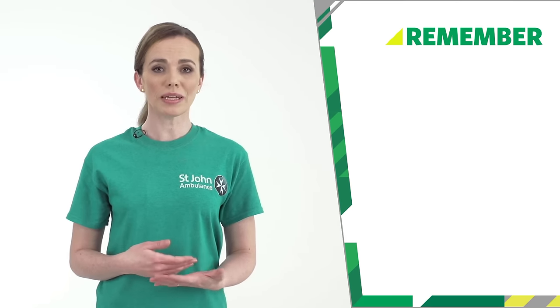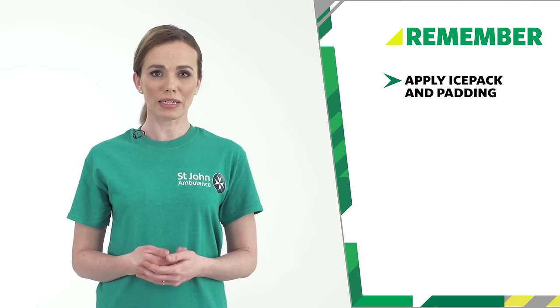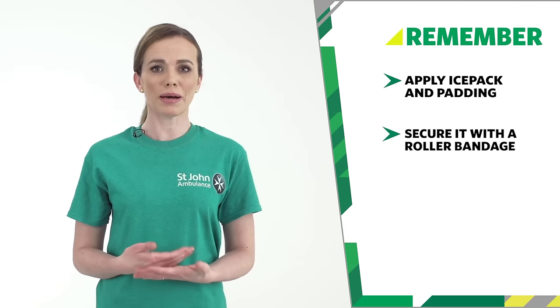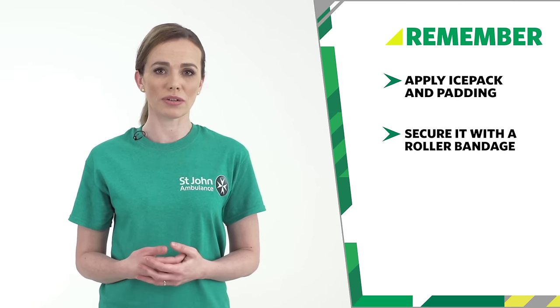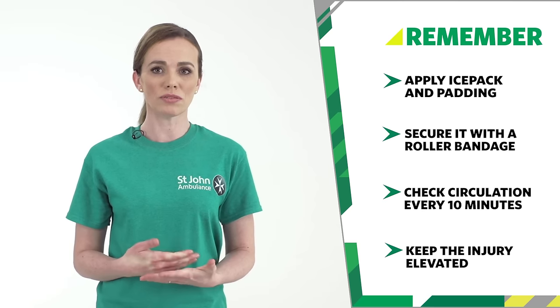So remember, when you're bandaging a sprain, apply an ice pack, and then cover the injury with padding. Apply a roller bandage to hold the ice pack and padding in place, and to help support the injury. Check circulation every ten minutes, and keep the injury elevated. And that's how we bandage a sprain.